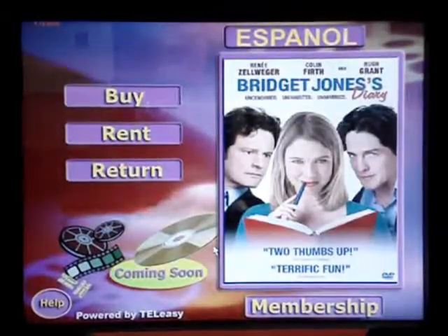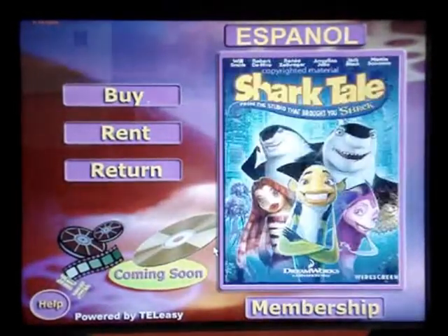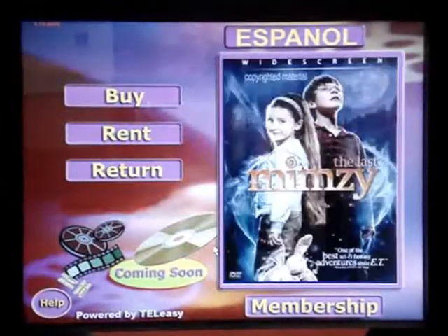I'm going to demonstrate how to rent a DVD on Tele-Z's quick flick DVD vending kiosks. Here we go.